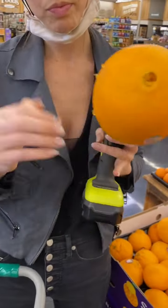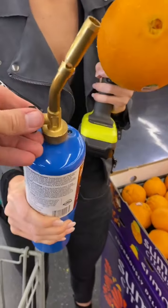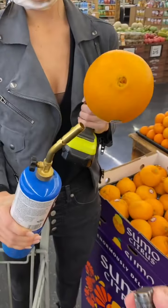Yeah, you want to get it right in there. Okay, ready? Yeah, that goes here. Okay, so now you turn that on like that. Okay, and do we have to light it? Yes. Okay, here, I've got the lighter.